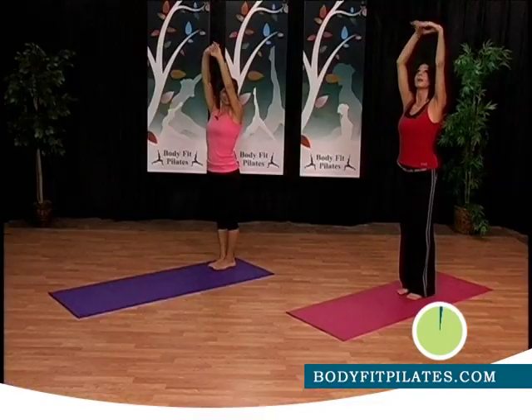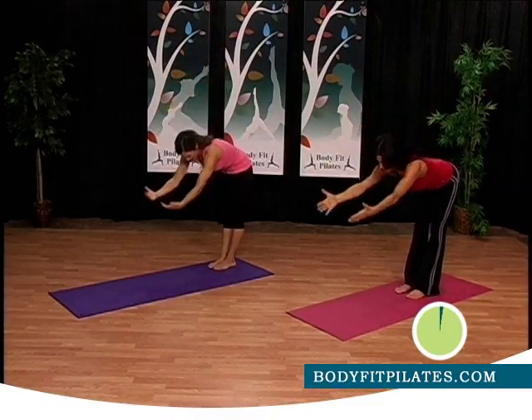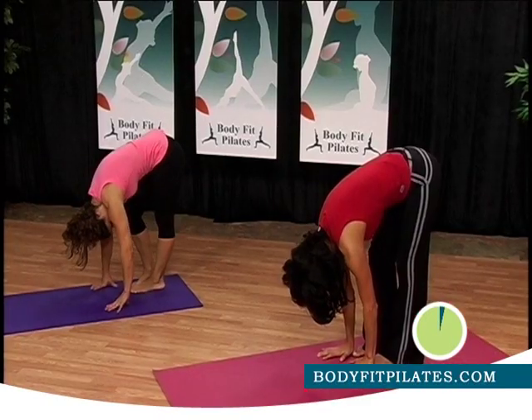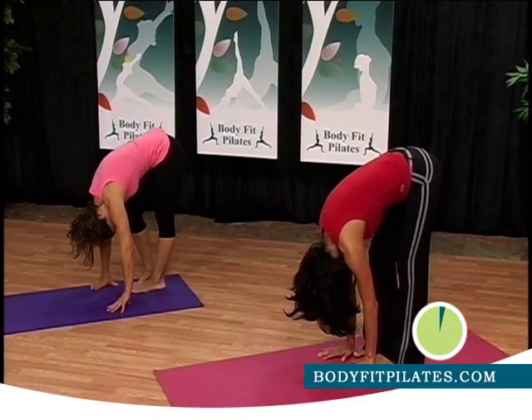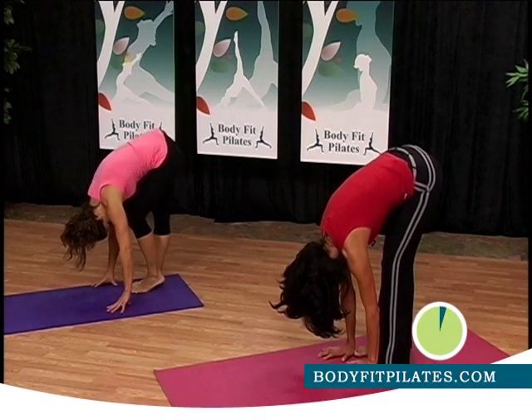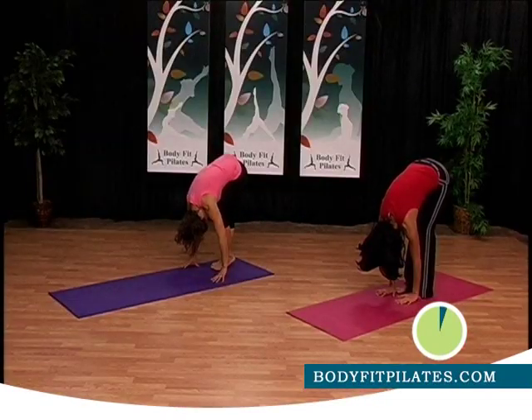Let's drop down. Good job, hold it right here. Then bend the right knee and straighten the left leg — just stretch the back of the leg. Drop your head, and switch it over. Good, straighten both legs.